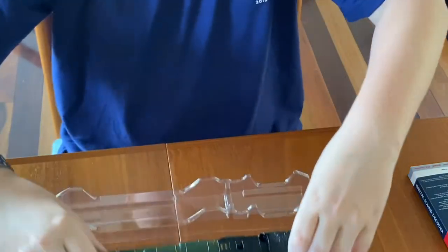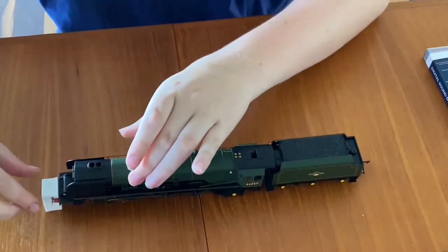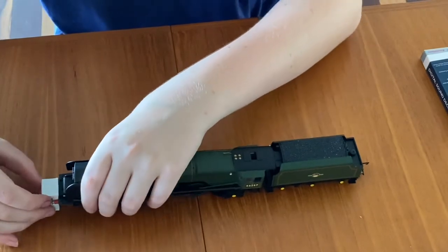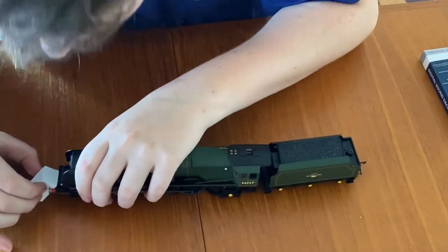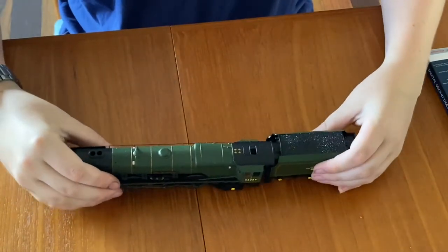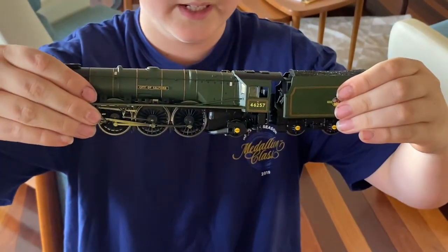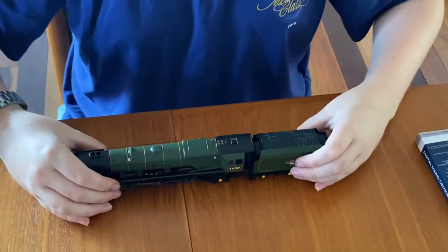And I can see she's the 4-6-2 5-7 City of Salford. Let me just take all the foam out — goodness, how are you meant to get that out? She's very nice. I can see there's heaps of separately fitted details just from looking at it, but I'll show you that in a second.